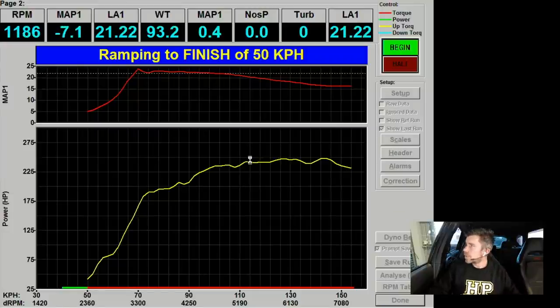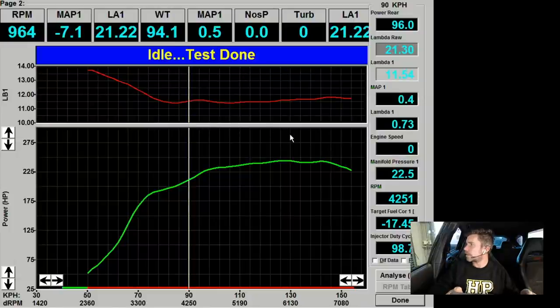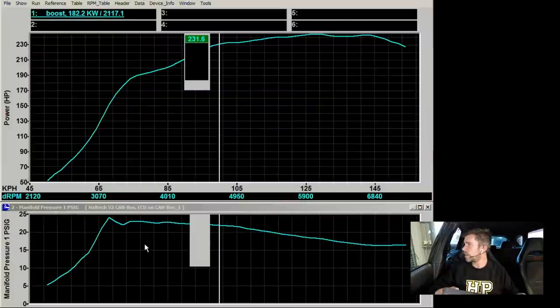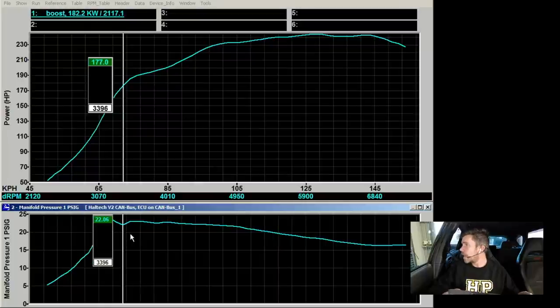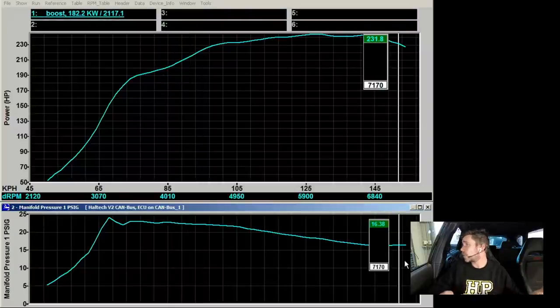We'll let the dyno come back down to a stop and look at the results. Our power — not really what we're focused on today — came in at 182 kW at the wheels. Looking at the boost pressure, we're sitting at around 22.5 to 23 psi, with a tiny little spike as we come up onto boost. We hold that through to about 4500 RPM, then due to turbo sizing our boost drops away — by 7000 RPM we're down to about 16 psi. We're doing that on purpose; with this turbocharger sizing it's not possible to hold 22 psi all the way through the rev range.